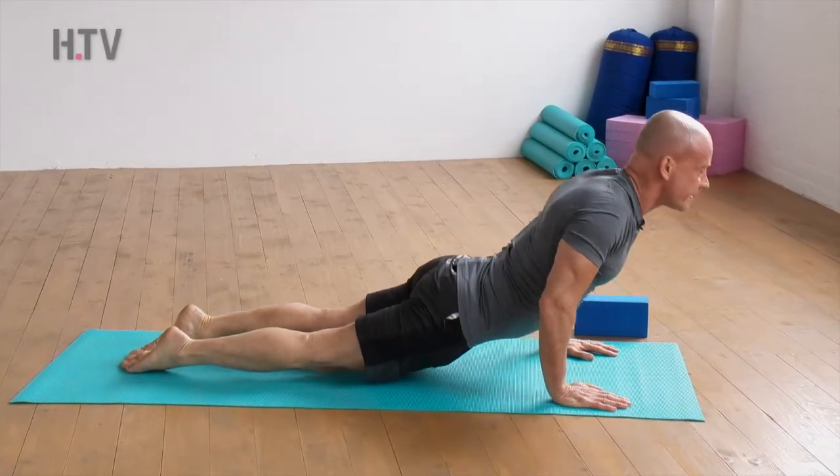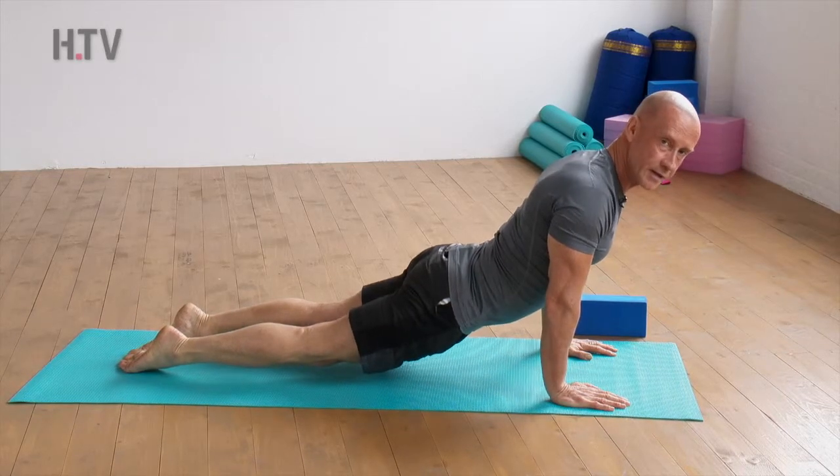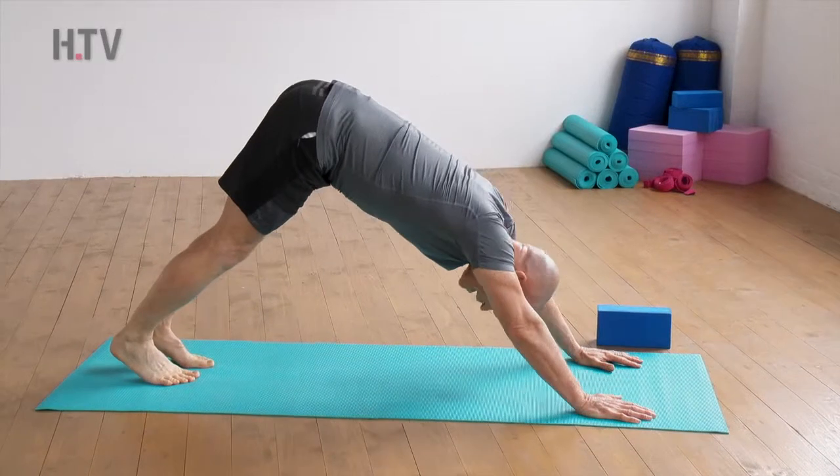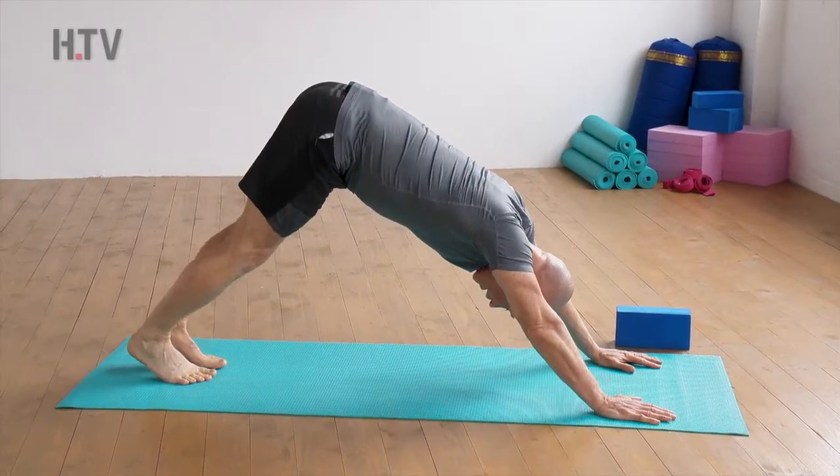From here let's breathe in to our upward facing dog — taking the knees off the mat, tuck the toes under, and then we raise our hips to the ceiling as we exhale to our downward facing dog.